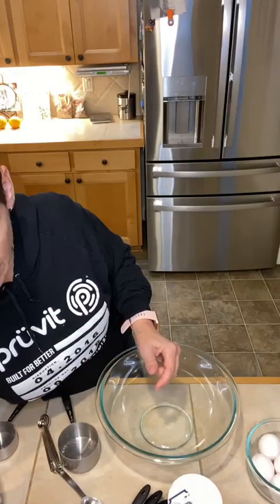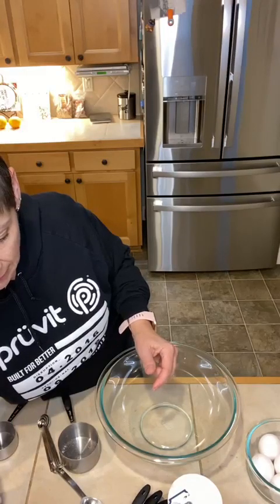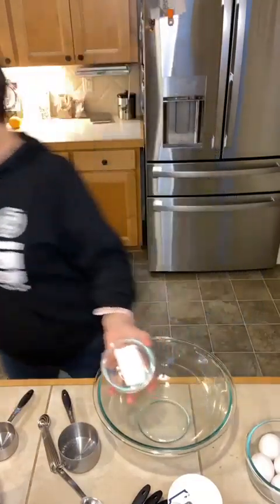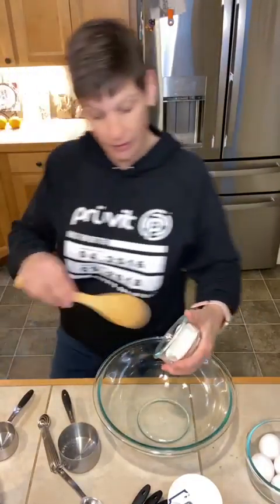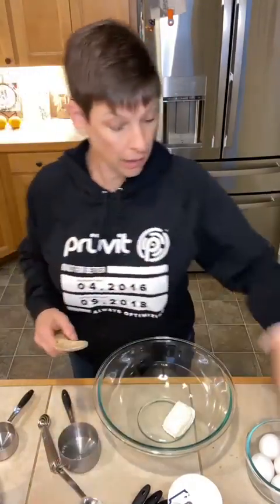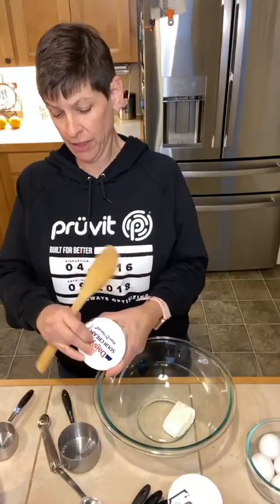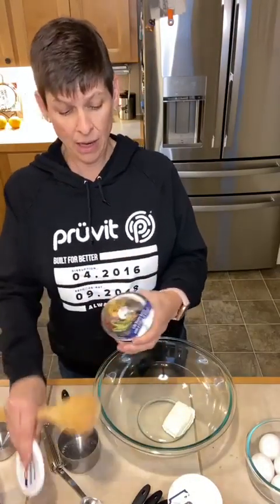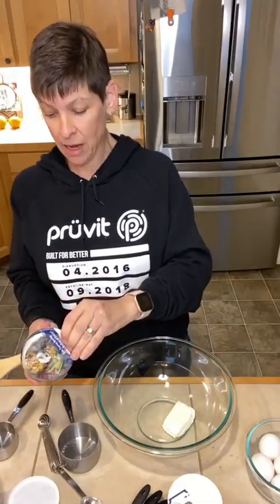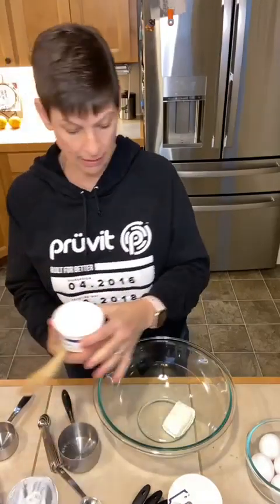The next things I am mixing are: three ounces of cream cheese — so that's what this is, just a three ounce little hunk — a cup of sour cream, which I don't think has even been opened yet. This is just regular Daisy full fat sour cream, but get whatever's on sale or the one that you like the best.